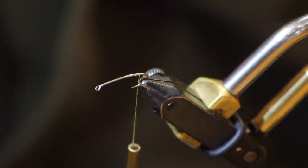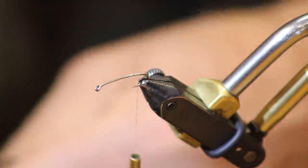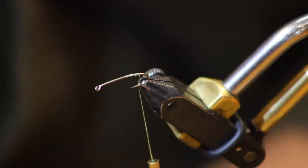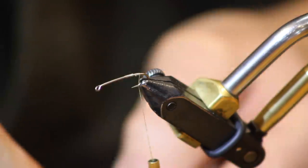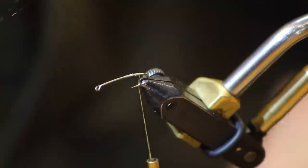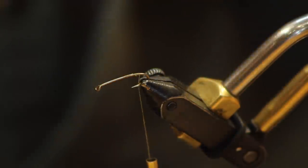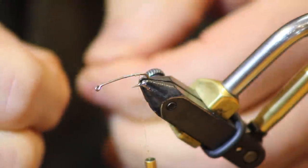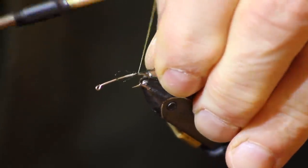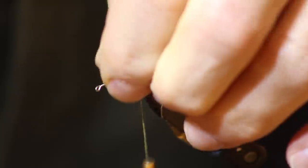So what I've got here is I've got a third of this tied in. I'm going to take just a couple of these crystal accents, fold it over so I've got two strands, and I'm just going to put four total legs hanging off this thing.